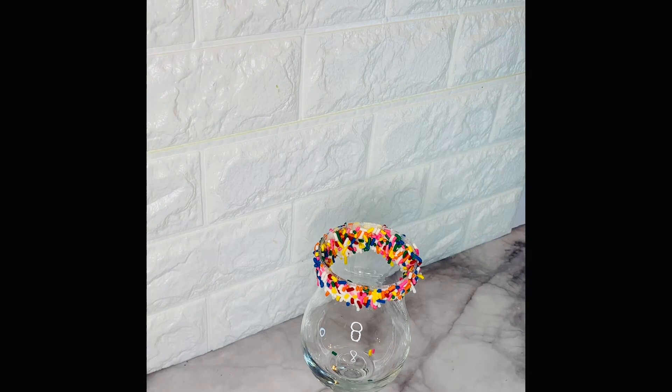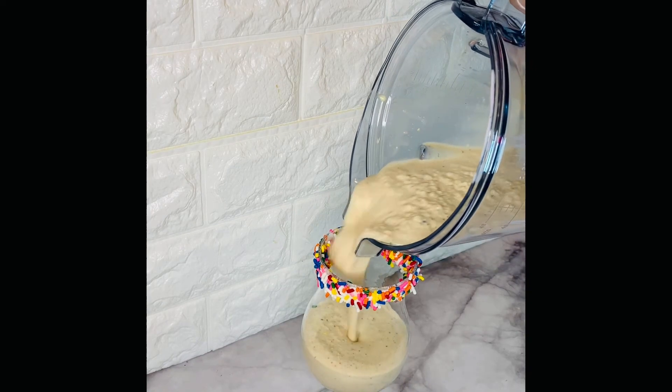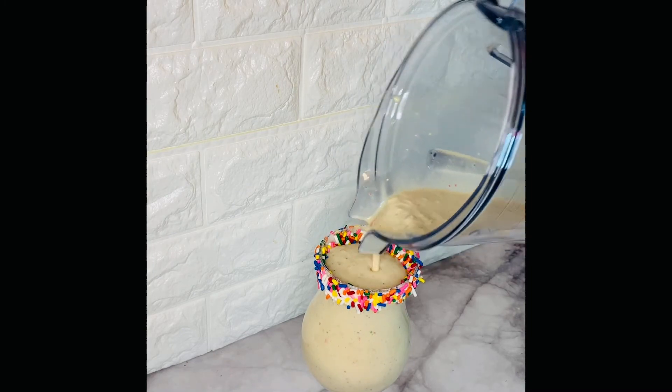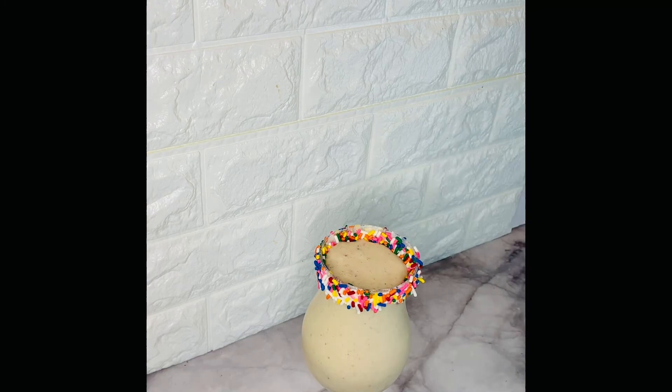And that is it as far as garnishing the glass itself. Now we're gonna pour our nice delicious milkshake into our glass. This is one portion, but you can easily double, triple, or even quadruple this recipe.